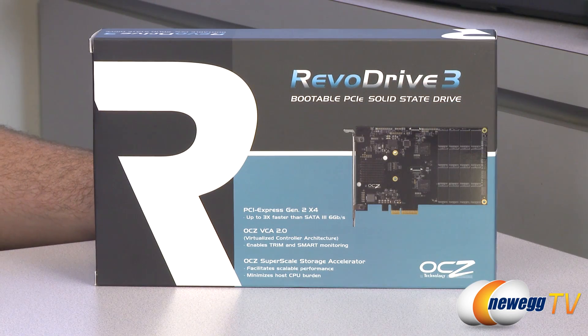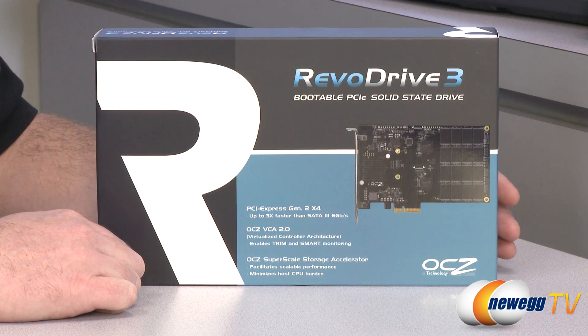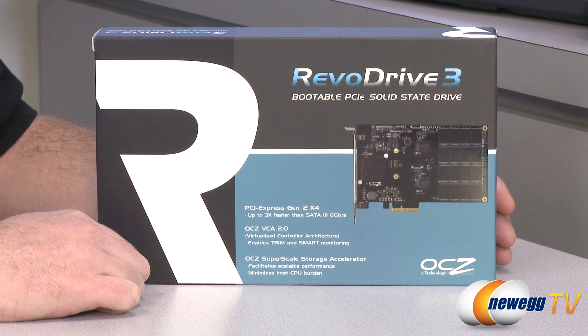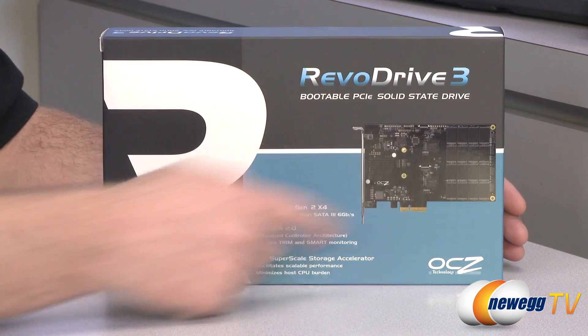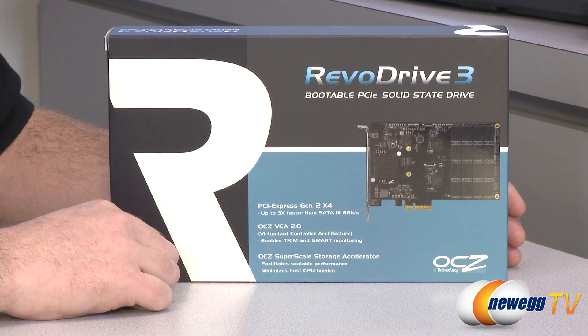The Revo Drive 3 is available in a 120GB version as well as a 480GB version. Feature-wise, those drives are going to be the same. Speed-wise, you will generally get more speed from the higher capacity drives, just by virtue of the way the flash memory is set up along with the SSD controllers.